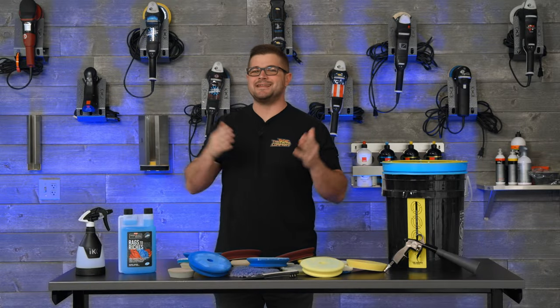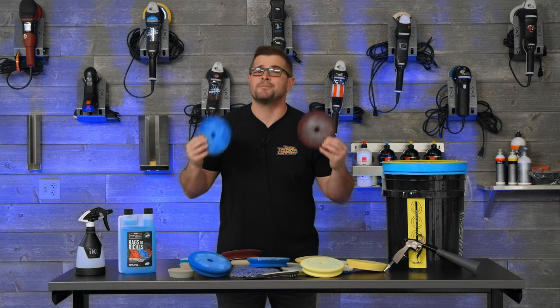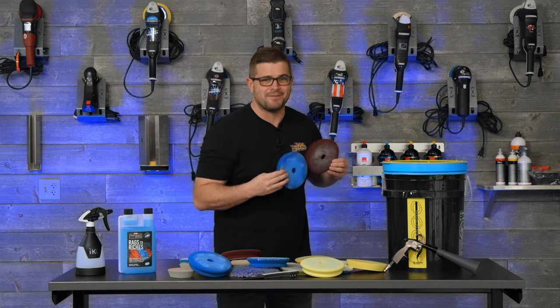Hey guys, Andy with The Rag Company, and in today's video we're gonna show you how to clean and maintain your polishing pads. Let's jump into it.